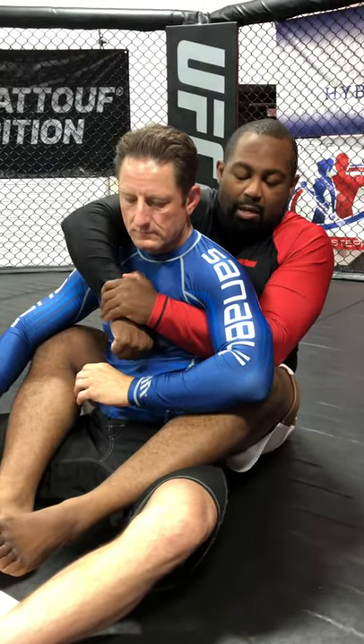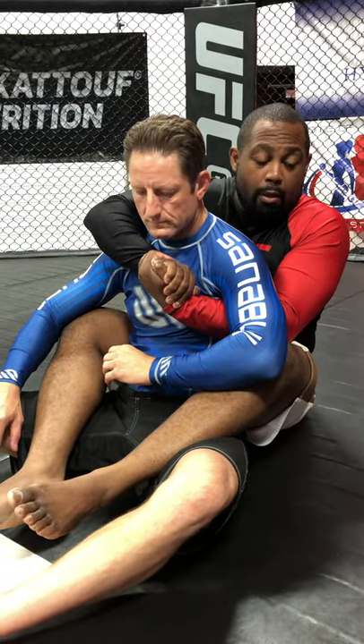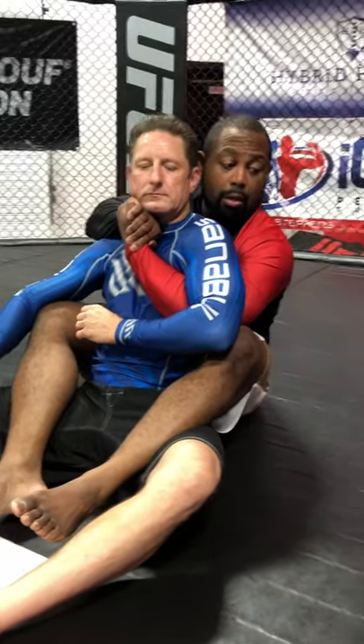I'll go over, but instead of getting the normal seatbelt, I'll turn my hands out and take a gable grip. Whenever I get this gable grip, my top elbow — I hide it and I bump the hand right here. So now he can't really grab a hold of the top arm effectively.